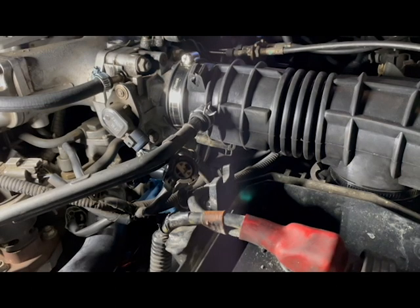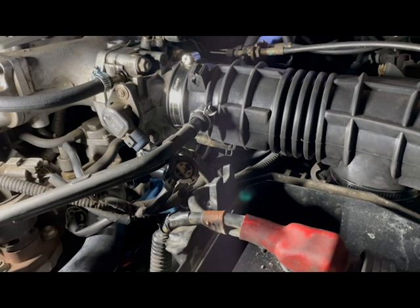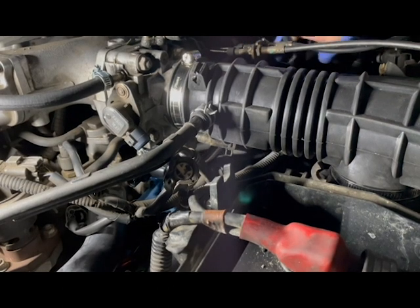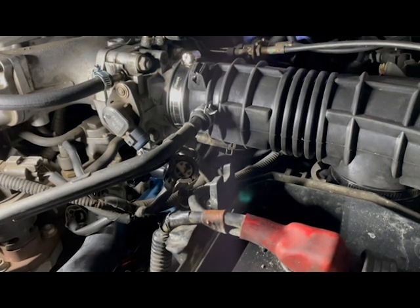I was getting P0505 and P01519 check engine light codes. Before replacing the idle air control valve, I did some troubleshooting, such as checking for voltage and continuity from the connector, and found that both voltage and continuity were present. Pin 2 on the connector is where voltage should be present. Pins 1 and 3 is where there should be continuity, which there was.